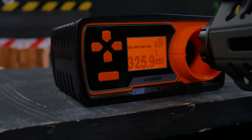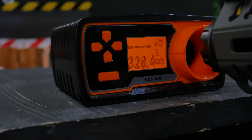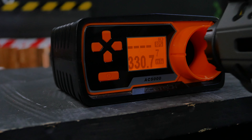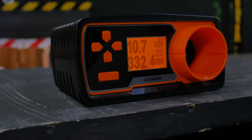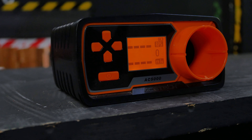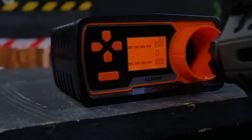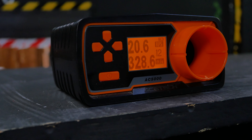For chrono I'm using 0.2g BBs. On a 7.4v lipo, the rate of fire is 10.7 rounds per second. On an 11.1v lipo, it reaches 20.6 rounds per second.